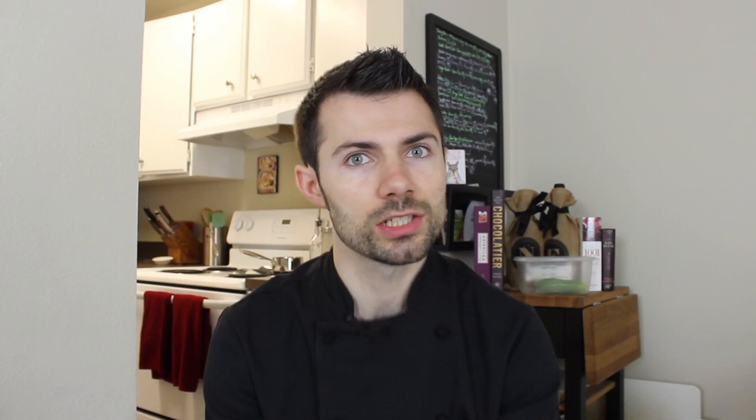Good morning, good evening, wherever you are in the world. My name is Nicholas Gania, founder of Information Cuisine. And check this out — how can I make my bread less dense? Stay tuned for this quick tip.